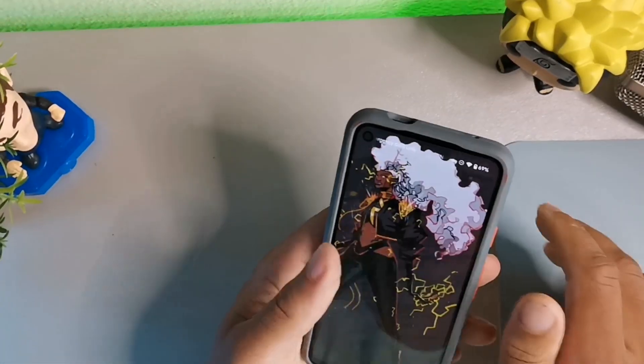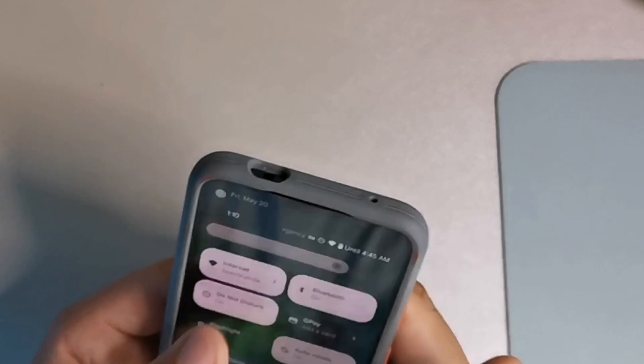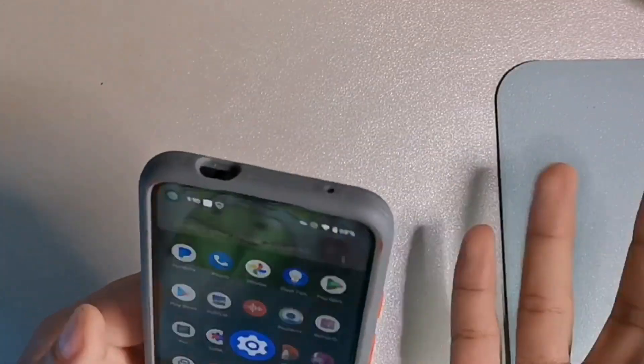Alright, let's jump into the Google Pixel 4a. I'm going to unlock my device. One of the things I noticed about Android 13 on the Google Pixel devices is that it speeds up Material You, making it a lot quicker. You also get a lot more customizable backdrop colors — accented colors with the wallpaper options. This is the Google Pixel 4a; it has a nice snappy feel, good haptics, and it's still the ultimate one-handed device.